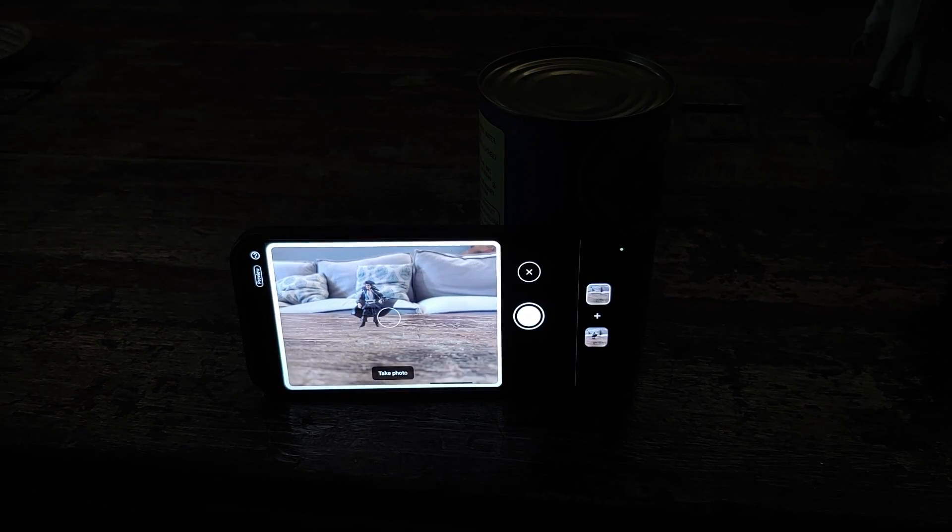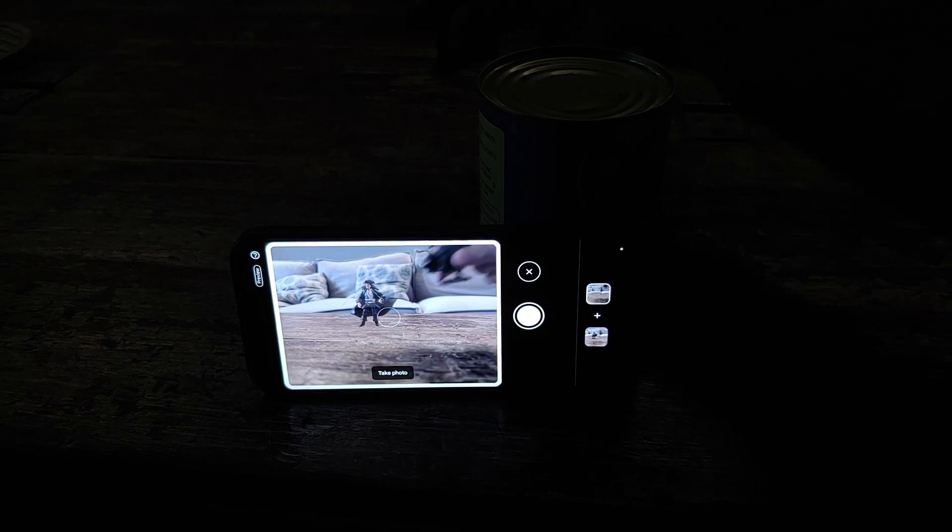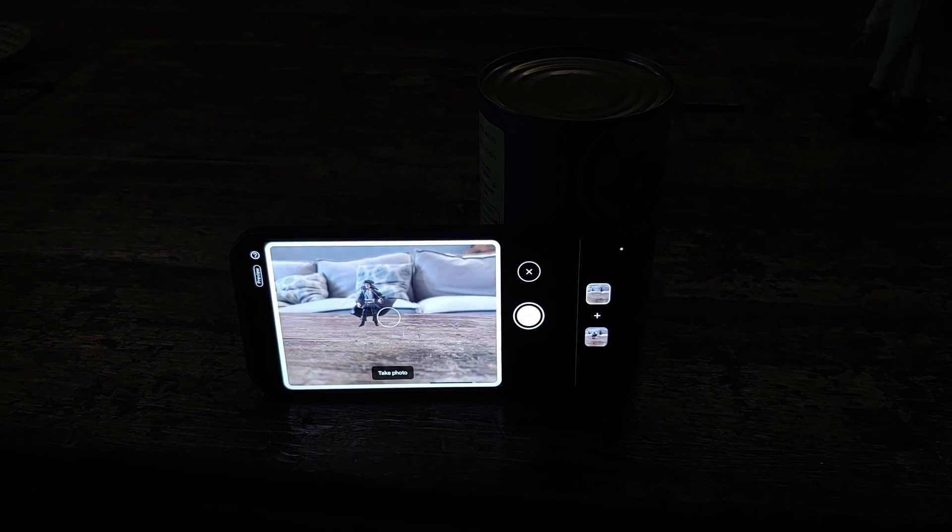And there it is, peeps! That is how you use the awesome Add Me AI feature on your Pixel 9 series, which includes the Pixel 9, the Pixel 9 Pro, and the Pixel 9 Pro XL.